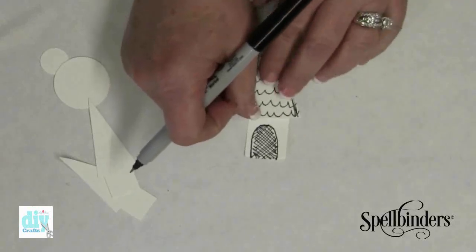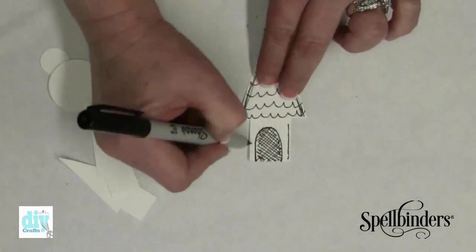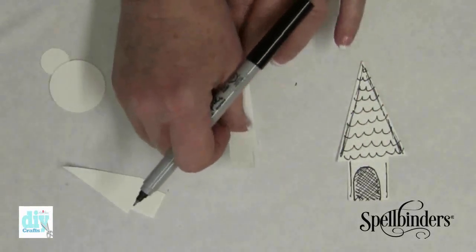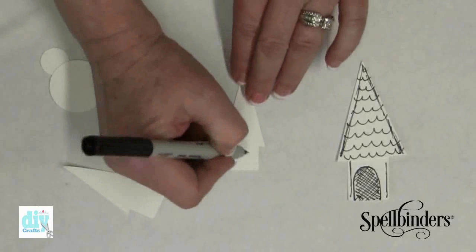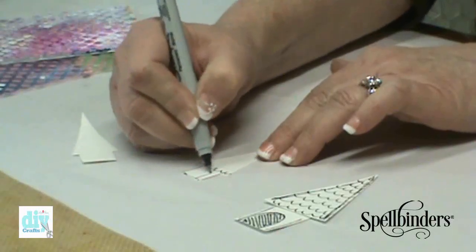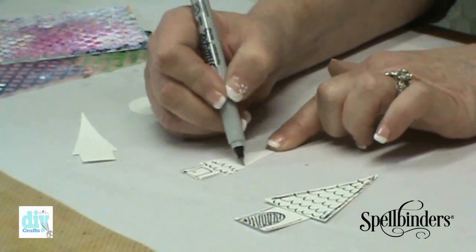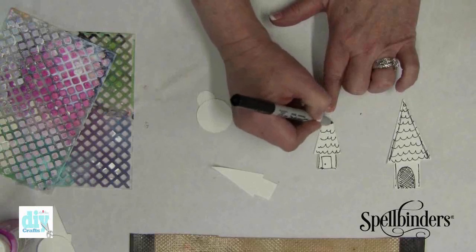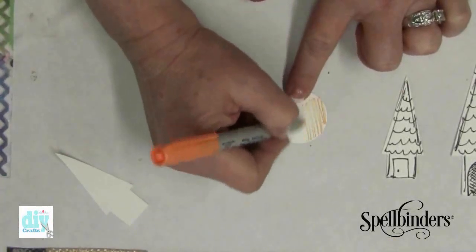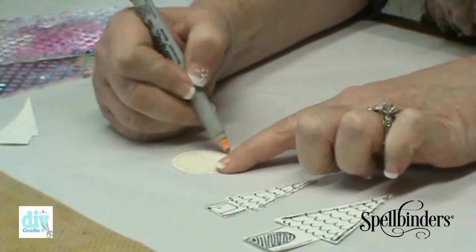Eventually this is going to sit on top of that and that is our basic house shape. Now we're going to do the same thing to this house template and draw a square door. Then grab a different color and I'm just going to scribble some color on to these circle shapes.